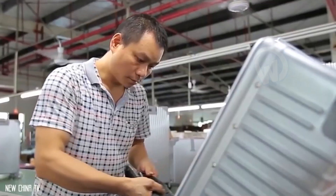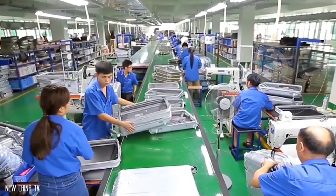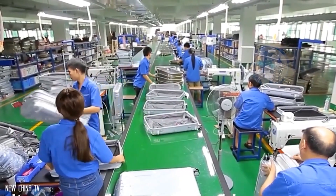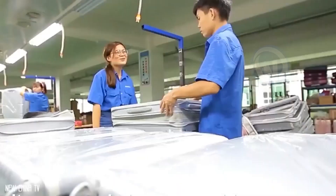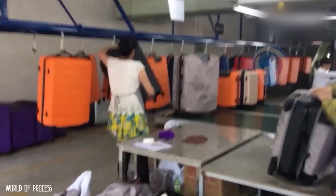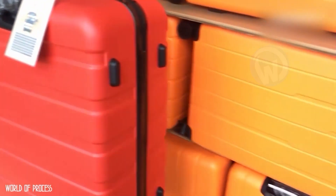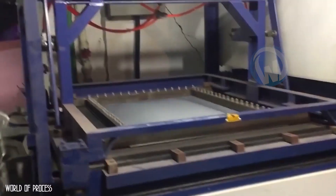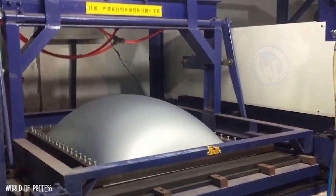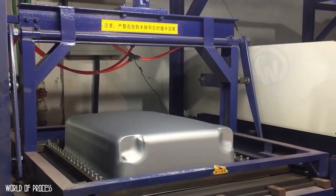This allows the factory to produce an incredible number of cases in record time. To do this, it must also employ a large number of workers and ensure everyone's workload is managed. This is normal for any factory in the world, as long as these beautiful cases sell like hotcakes — and thanks to this viral video that fascinated many, this factory will certainly sell even more suitcases in the future.